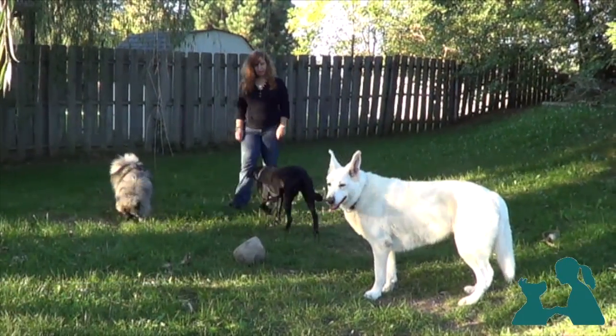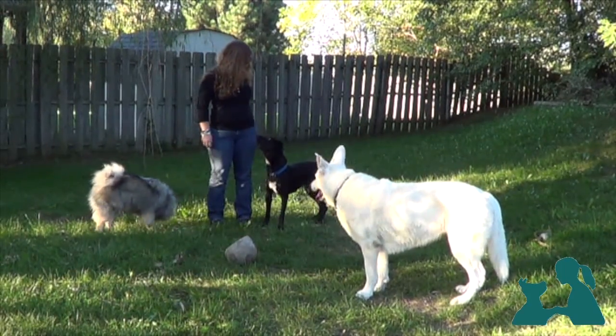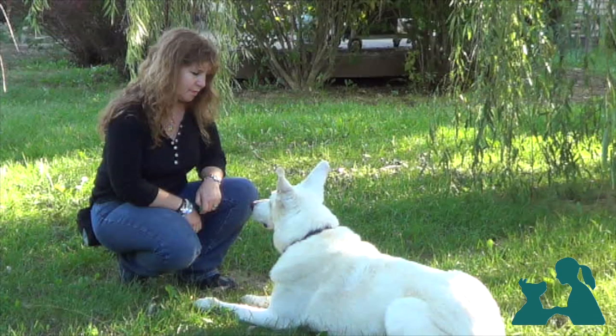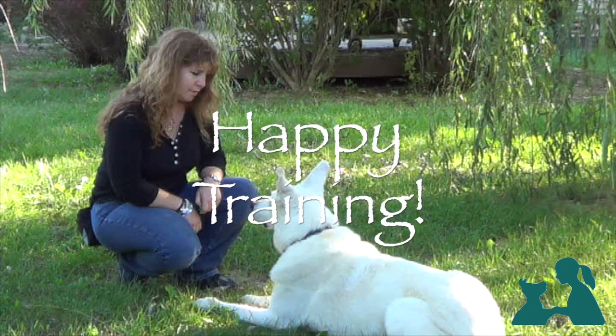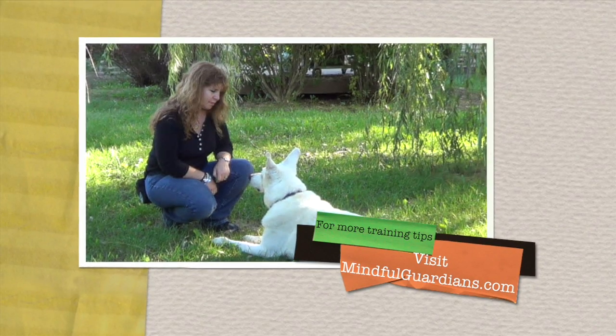These simple exercises are the very first step to a successful training program. I hope you've enjoyed this video, and most of all, that you'll have a wonderful time working with your dog. For more information and training tips, visit mindfulguardians.com.